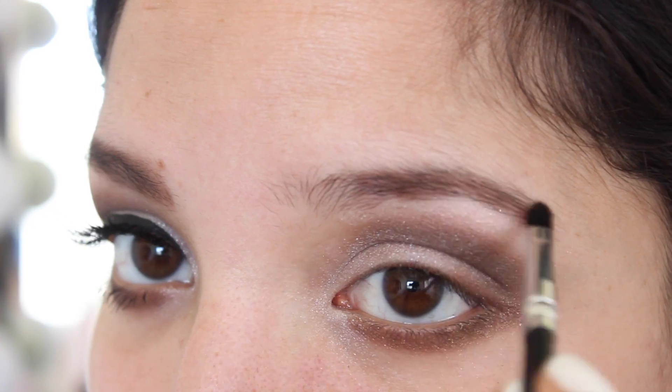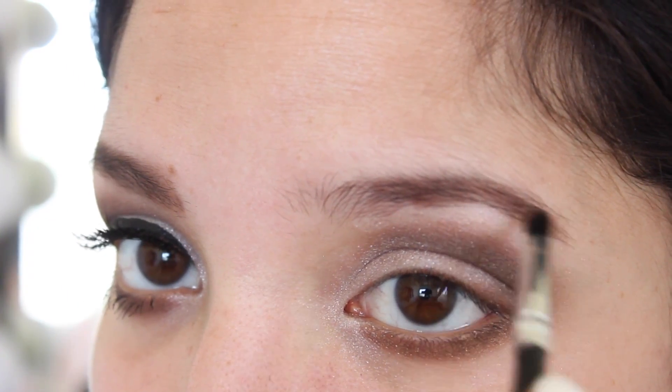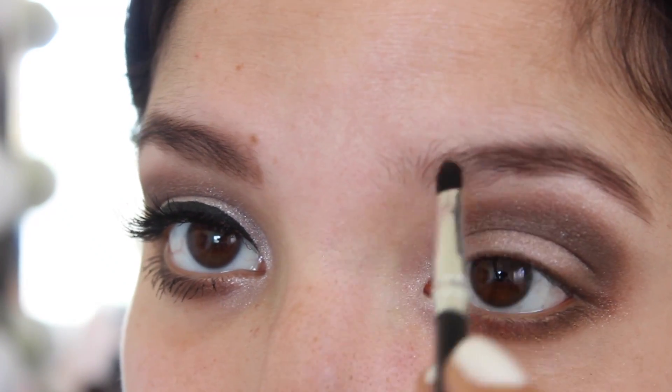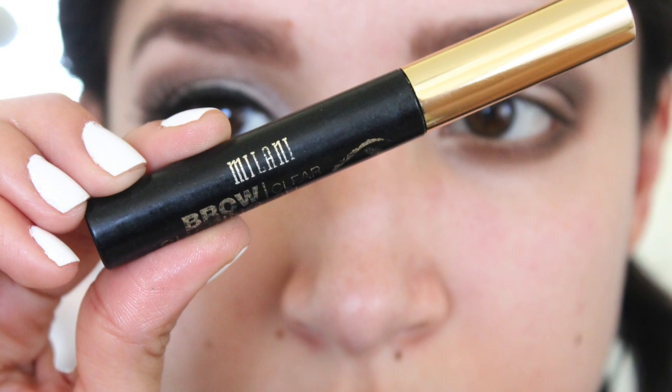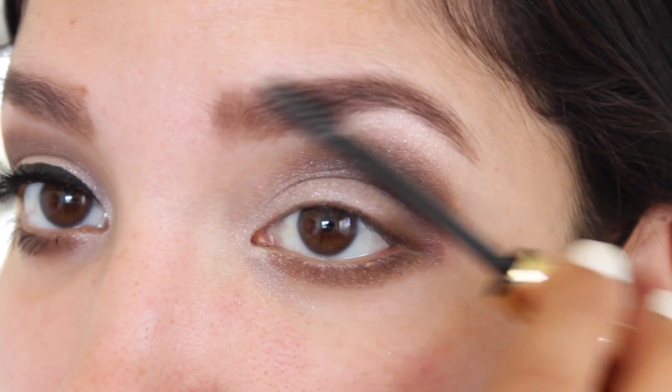Next I'm going to fill in my brows using my Benefit Brow Shaping Kit in the shade Dark. To make sure my brows stay in place I'm using my Milani Brow Gel.